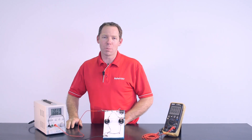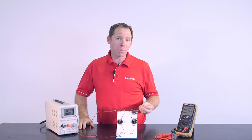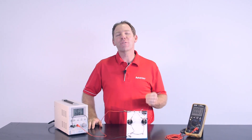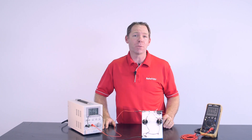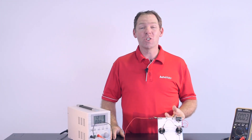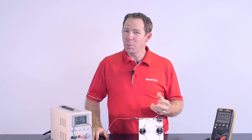Hi, I'm Clint with Automate Training. Understanding voltage drop and acceptable circuit resistance is fundamental knowledge for any electrical diagnostic performed on a vehicle. Performing the check is simple enough, but understanding what the results should be can be a bit daunting.